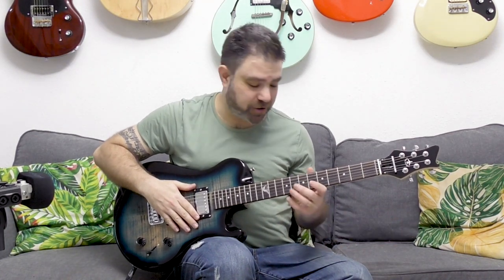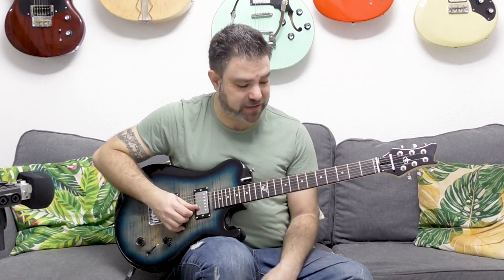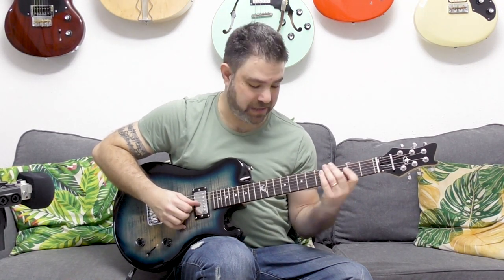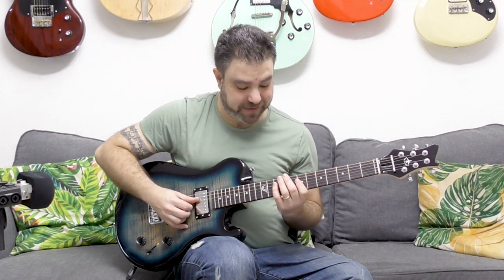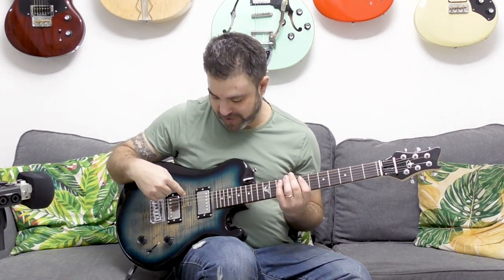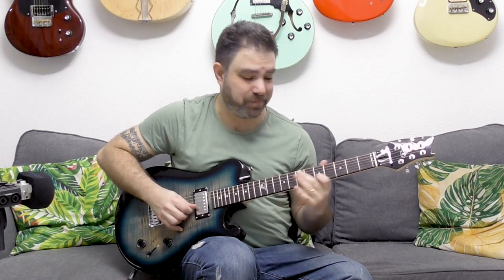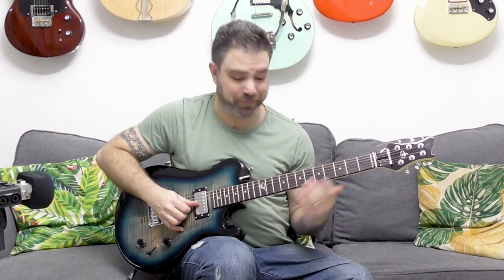So let's say we're in A minor pentatonic. Eight and five on the first and second strings also repeats itself — it's the same notes an octave down on strings three and four, behind the pentatonic box. But it's not only there — it's also above the pentatonic box on the fourth and fifth strings. So if you're playing eight and five on the first and second strings, you can do the same thing there.